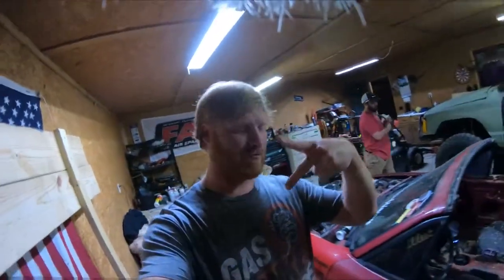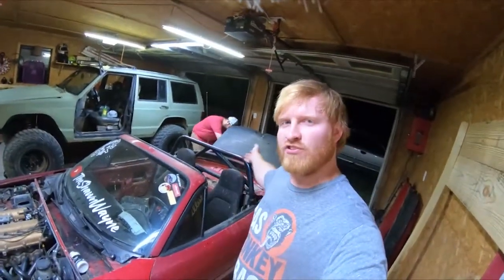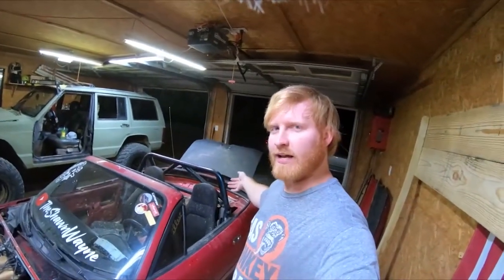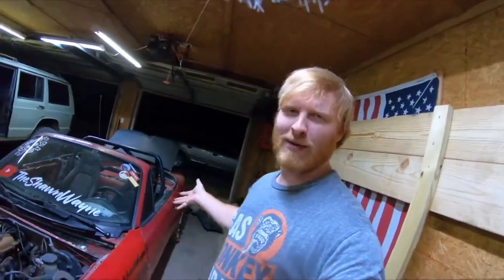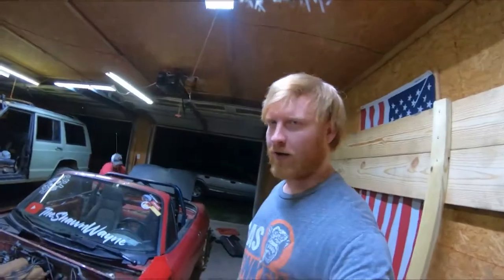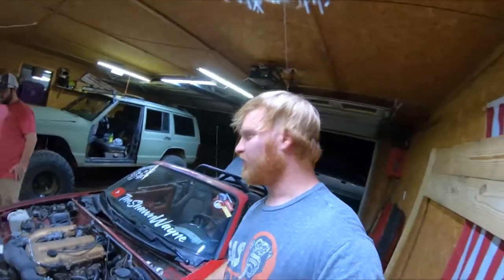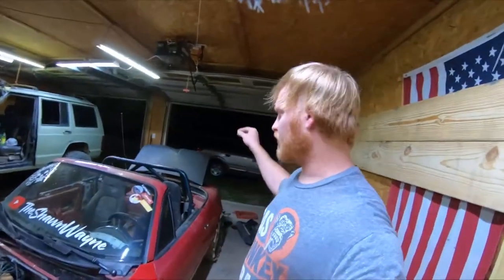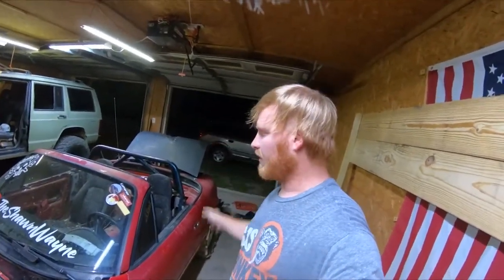Hey, what's up, welcome back to the channel. Got Josie here again with me today. We're gonna start stripping apart this Miata and cutting it up. It's gonna be a Miata cart — a yard cart is what I called it — but most definitely it's gonna look like a go-kart. We're gonna pull the fenders off today, the doors, start some cutting, pull the trunk off, and clean it up.